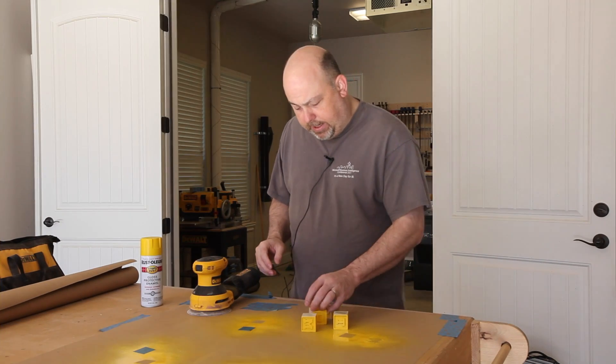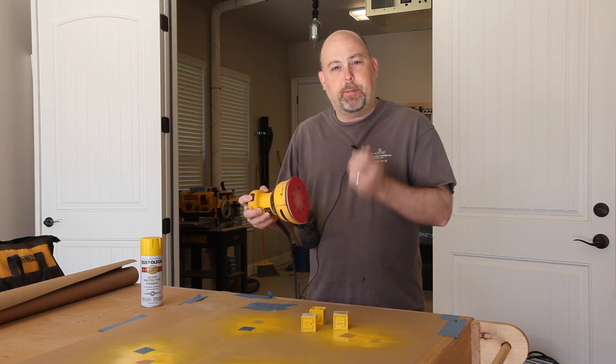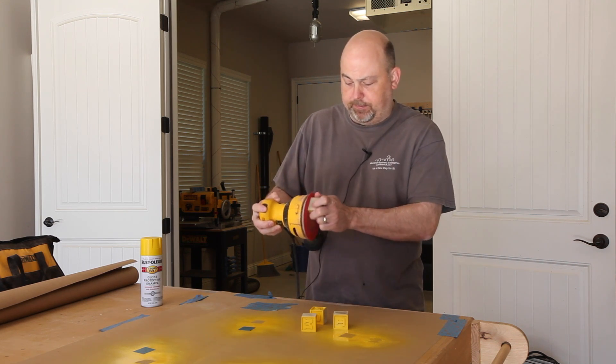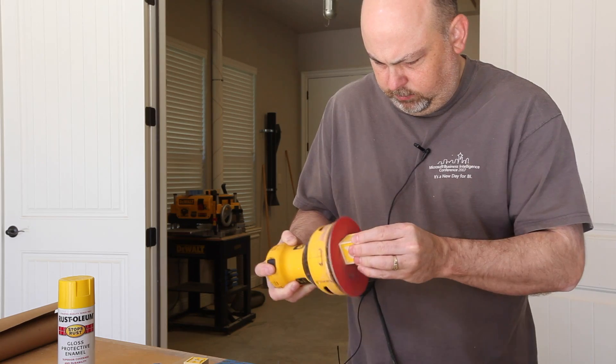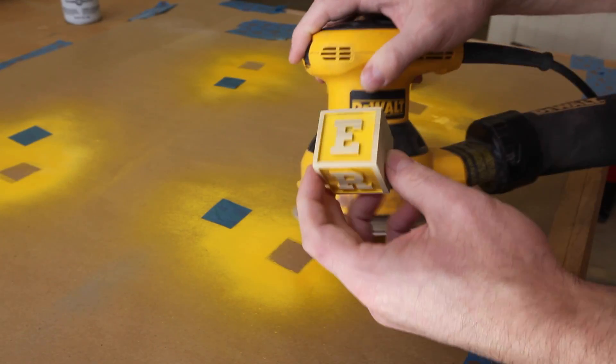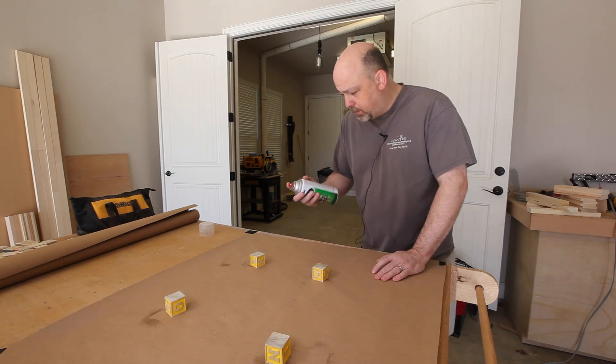I'm going to take each of the blocks and run them up against the orbital sander, and this will remove the paint from all of the high areas. To finish them off I'm just going to shoot them with some spray lacquer.